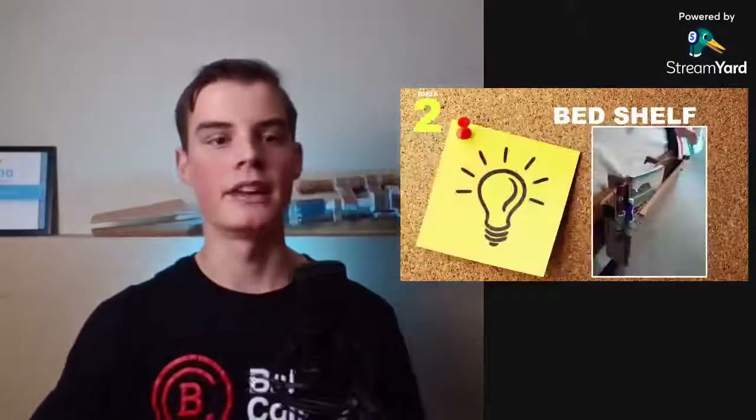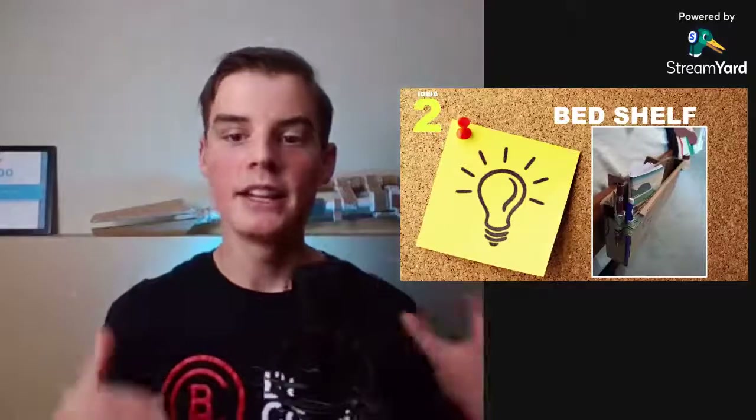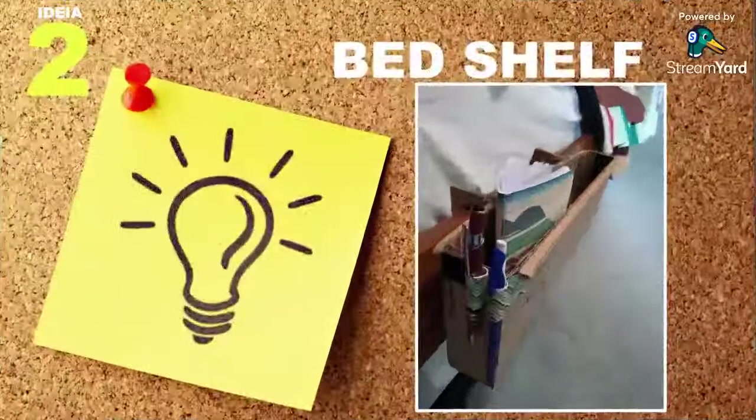Idea number two is a bed shelf. I know that sounds kind of weird, but you no longer need an end table for your bed. You can just create a little cardboard shelf that hooks right onto it, and then you can keep the things you need inside of there.